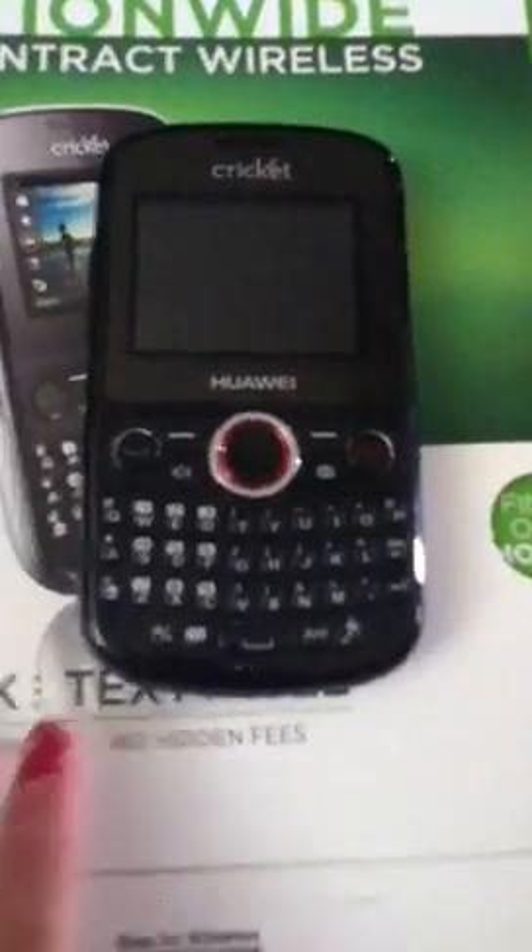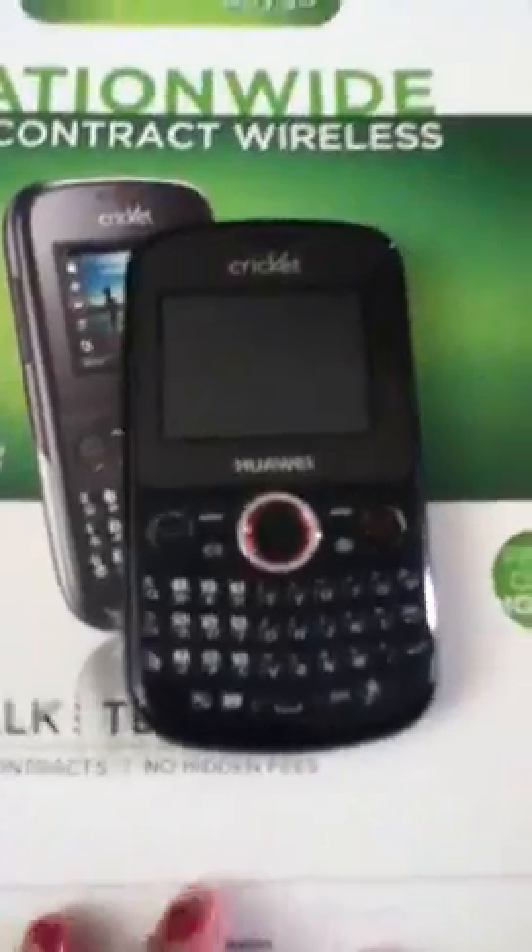Hi, today I'm going to do the review and unboxing of the Huawei Pillar. So let's get to it.